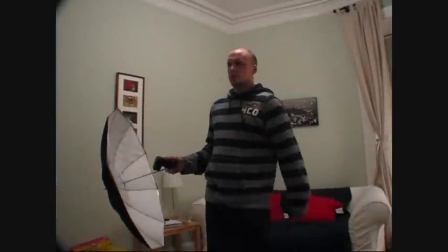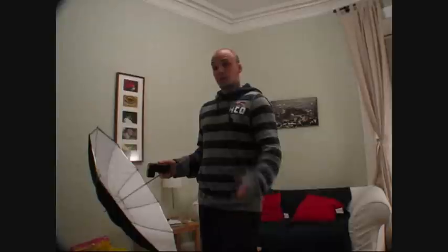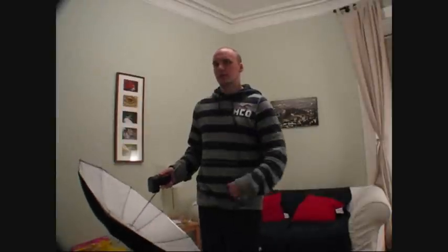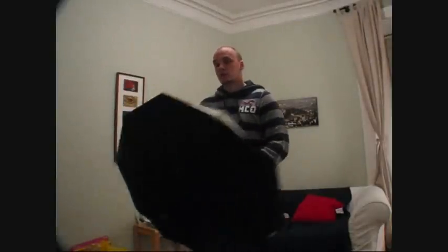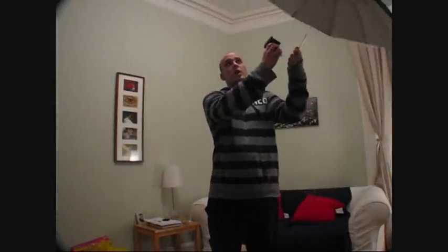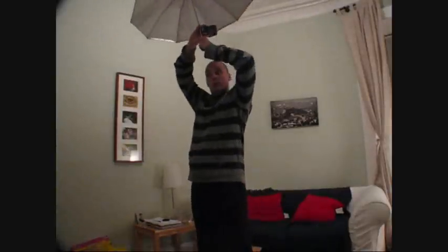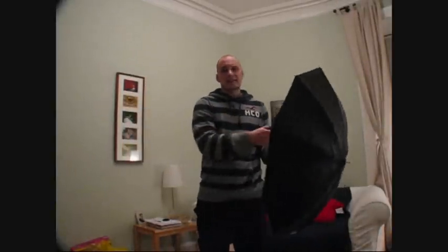I'd advise never doing that unless you're really attractive or you want an evil look — that would actually be good for Halloween, maybe with really badass makeup and blood coming down your face. But usually the shots you want are from the side or above. Directly above is not so cool — you get a big, bright, shiny light on the top of your head and just shadows over the face.